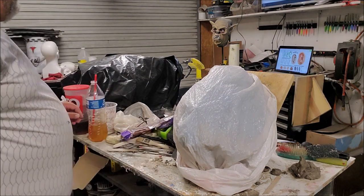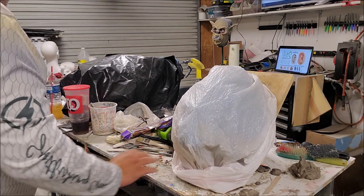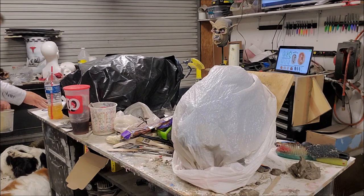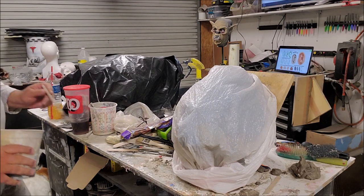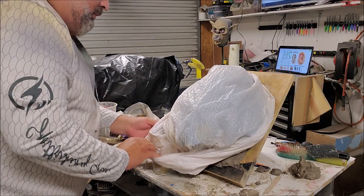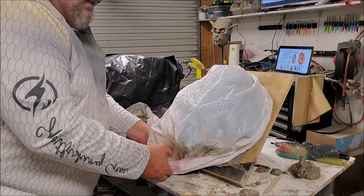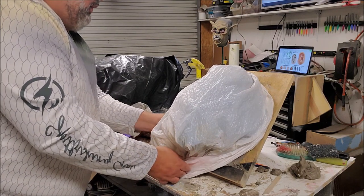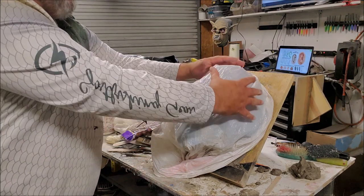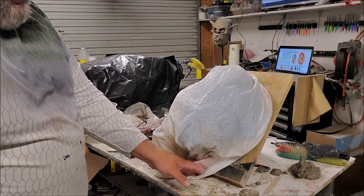If you're very worried about it and you think you might not be back to this for a while, something you can do is take a bit of water in a cup or jar and put it in there with it. If it gets warm, this water evaporates, goes up, hits the bag, and then re-moistens the sculpture. So this is fine.